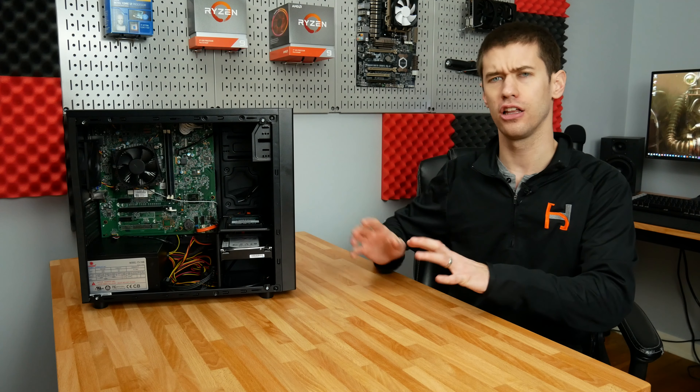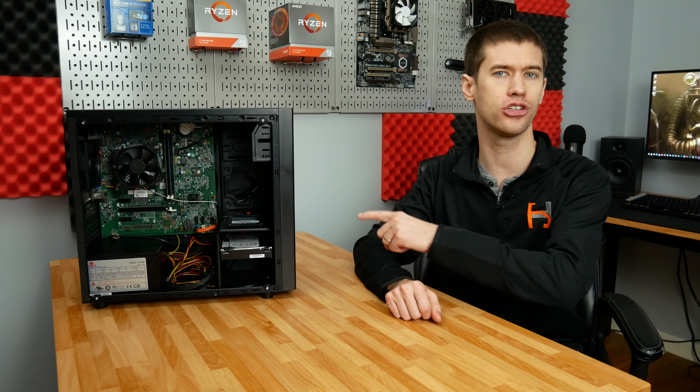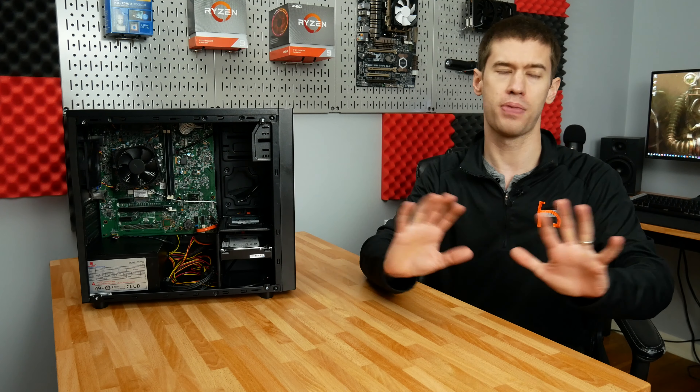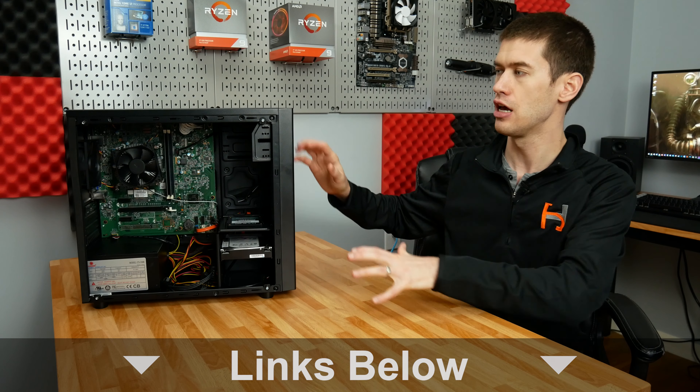Hey guys and welcome back to Hoosier Hardware. Today we have a little bit of a special build — this is actually a Dell pre-built PC that's been successfully recased into a third-party case, in this case the Deepcool Matrexx 30, which is by far my favorite budget case right now. I'll link it down below — it gives you a lot of features for the price, usually around $35 depending on where you pick it up.